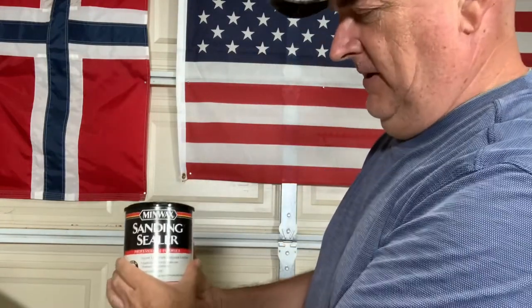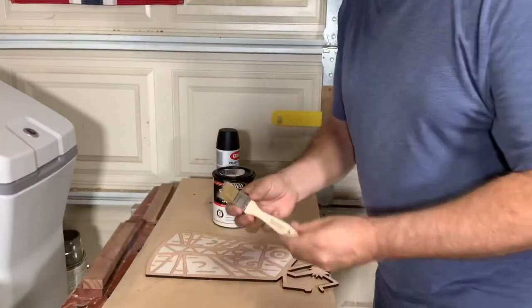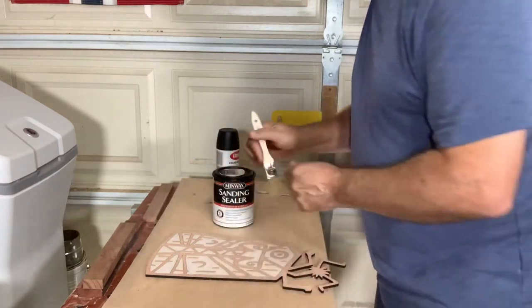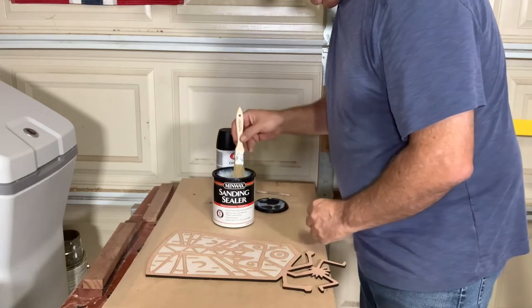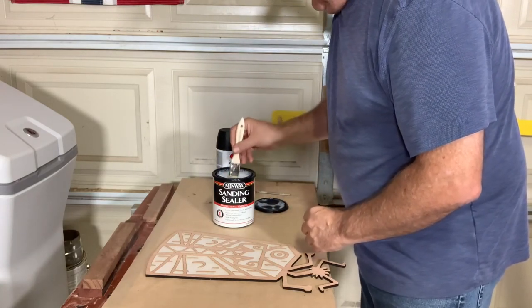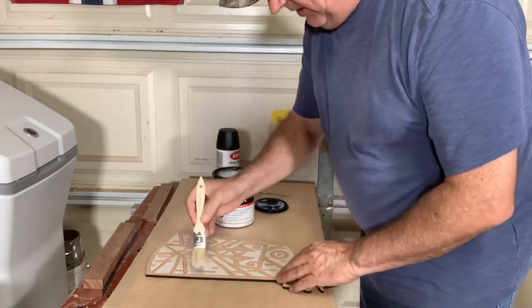But before I do that, I'm going to coat it with just a light coating of Minwax sanding sealer. I'm using a cheap little chip brush I picked up at Harbor Freight — nothing fancy. I shook it, I probably shouldn't have shaken it — left a lot of bubbles. We'll try it anyway.